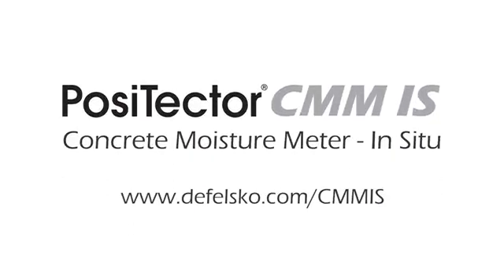The innovative Positector CMM-IS makes the process of concrete moisture measurement simpler, easier, and more accurate. Backed by Defelsko's renowned quality, customer service, and exceptional two-year warranty, the Positector CMM-IS is the ideal choice for your concrete moisture measurement needs.